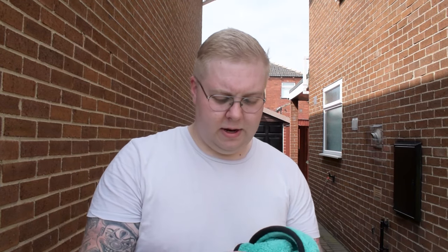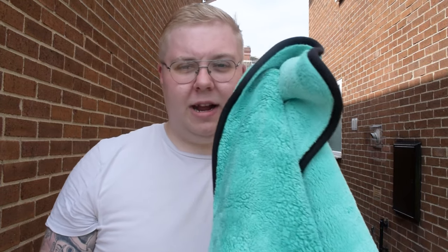Okay, first impressions of the Auto Finesse drying towel: it is thick and it does pick up the water. I'm tempted to say it might be too thick — it's a bit awkward to handle once you've folded it up. I'm going to carry on with the rest of the car and then once we're finished we'll go back into the garage and I'll give my full thoughts on the towel.